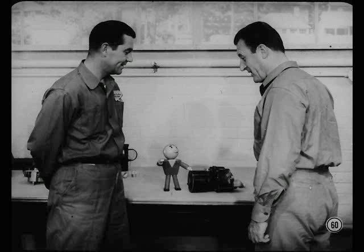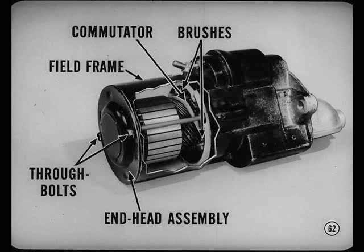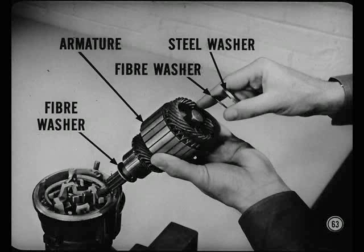Good idea. There are some mighty important do's and don'ts on this new cranking motor. For one thing, the housing is made of aluminum. Don't clamp it in a vise. It's all right to use the vise as a motor holding fixture if you use a set of soft jaws, but don't clamp it in. The armature commutator and brushes are located in the center of the motor, so the field frame has to be removed before the brushes can be serviced. Take out the two through bolts and then slip off the end head assembly. Lift the armature out of the field coils. Notice that there's a steel and a fiber washer on the outer end of the armature and a fiber washer at the commutator end. These washers have to be put back in the same order.